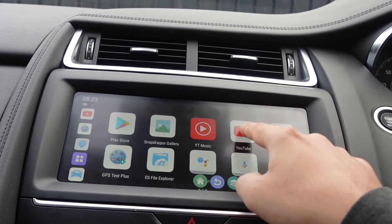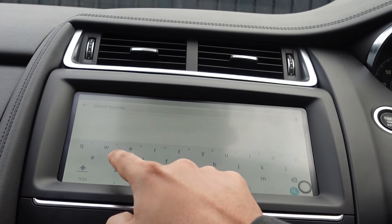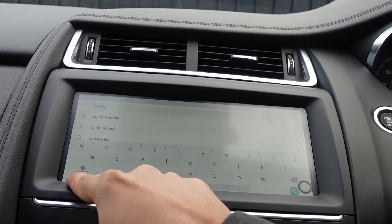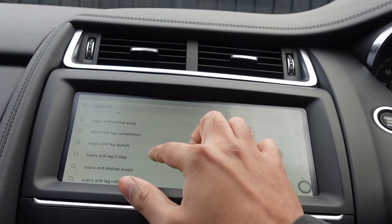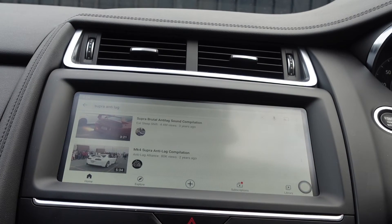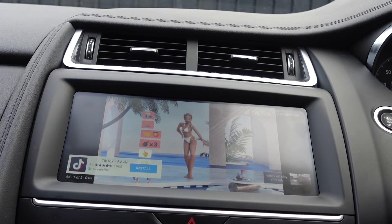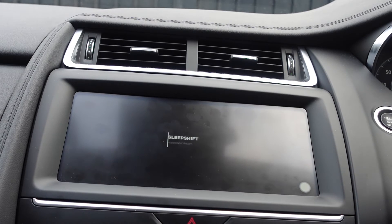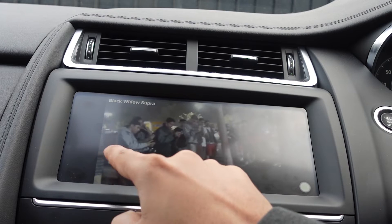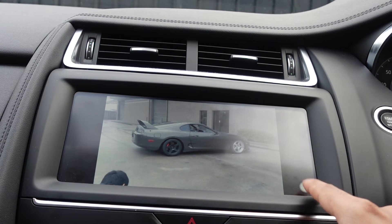Here's YouTube — we obviously have to go and watch a YouTube video. Just pay attention to how responsive everything is. Even when scrolling it's really, really good. You can see you've got your adverts, annoyingly, just like you would on your phone. And there you go — you've got YouTube running on there as well. Jump back out to the home screen.